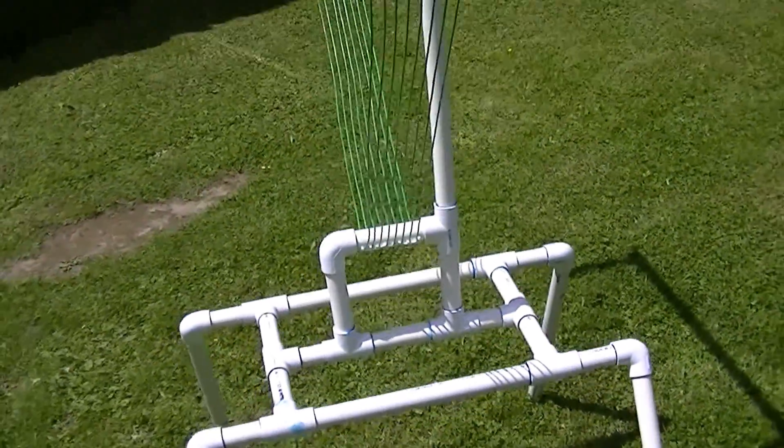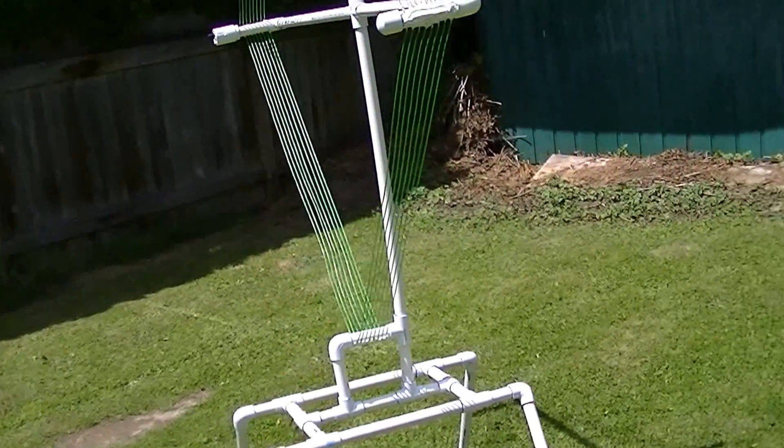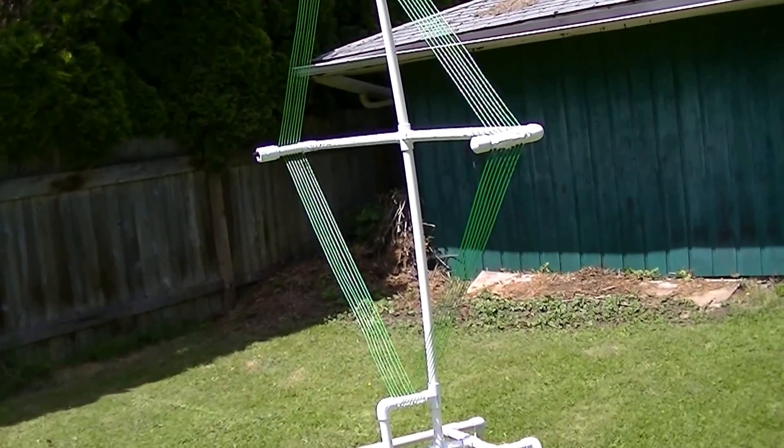I hope you've enjoyed this demonstration, and I do plan to post detailed instructions on making one of these four-foot medium-wave box loops. Thank you very much for watching and have a nice day.